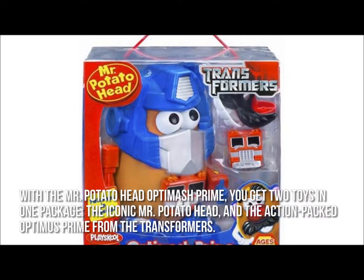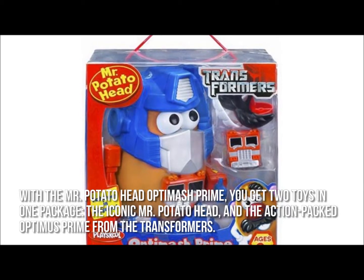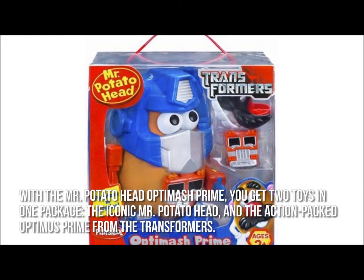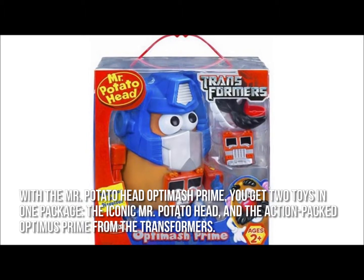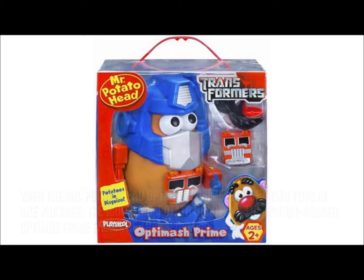With the Mr. Potato Head OptiMash Prime you get two toys in one package, the iconic Mr. Potato Head and the action packed Optimus Prime from the Transformers. What's not to like?